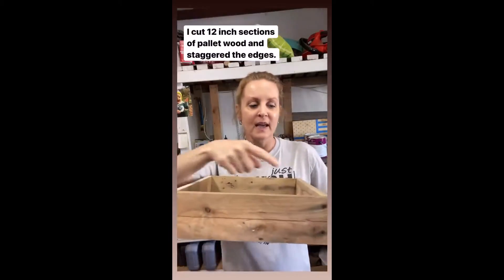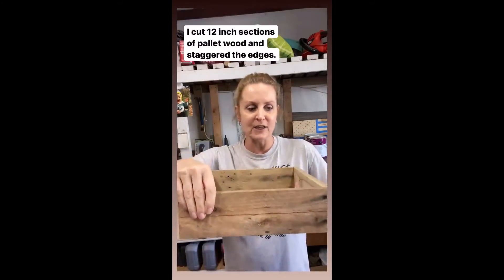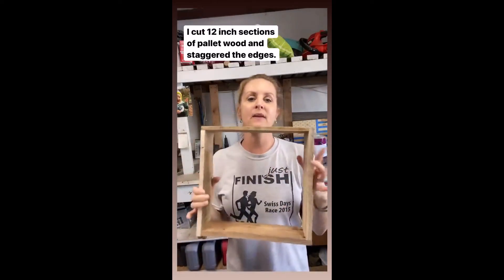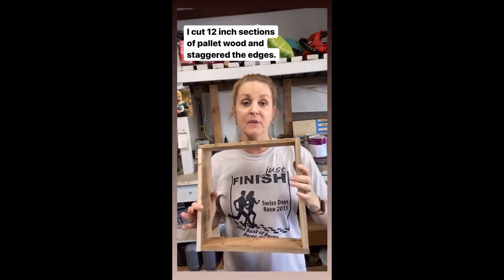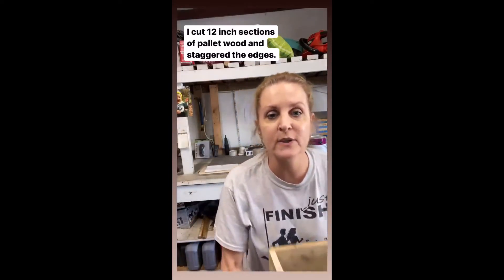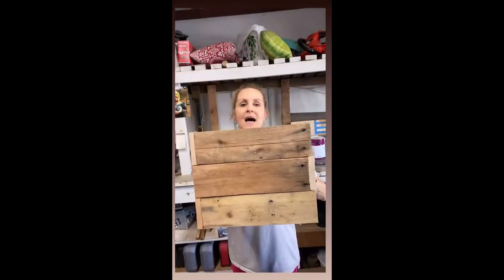I cut out one-foot sections of pallet and then staggered the corners, basically making squares out of this, and I'm going to stack them up. My planter this time is going to be three high — last year I made some that were five sections tall. Let me show you how I put these together using all scrap wood.